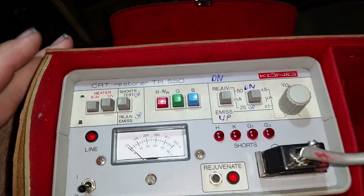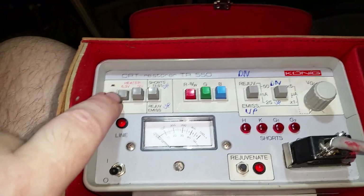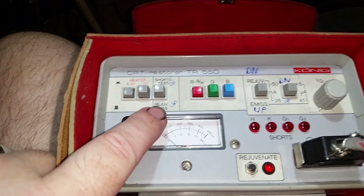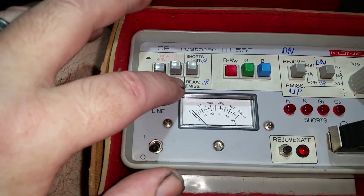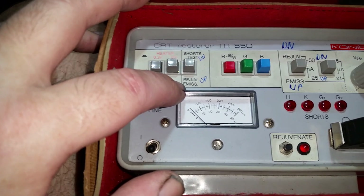A few things: for a normal color RGB tube, the heater has to be set to 6.3 volts. The 12 volt setting is for black and white. If you want to test for shorts, that switch has to be down. For rejuvenating and checking emissions — emissions are basically how much power the gun has left.